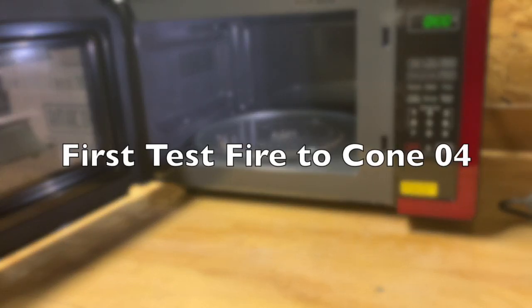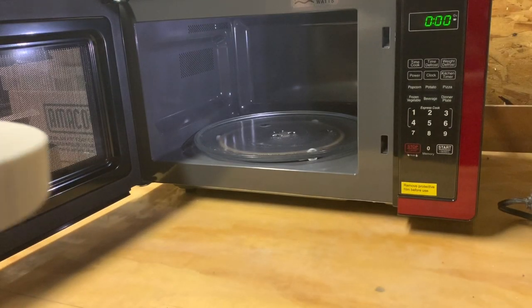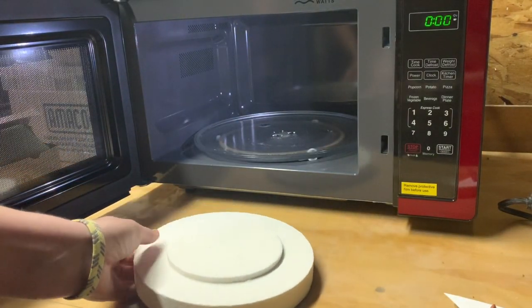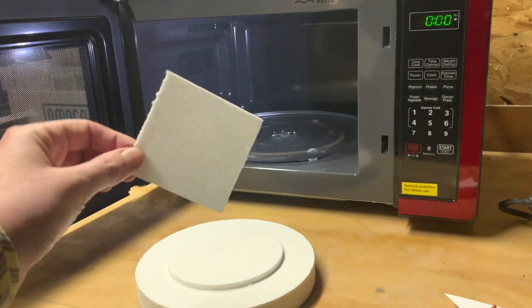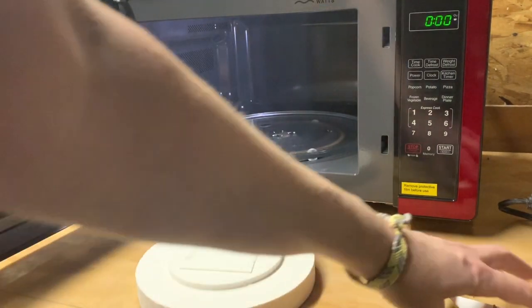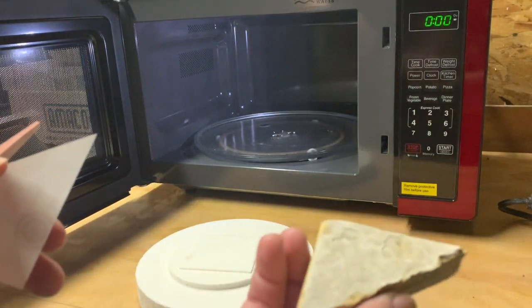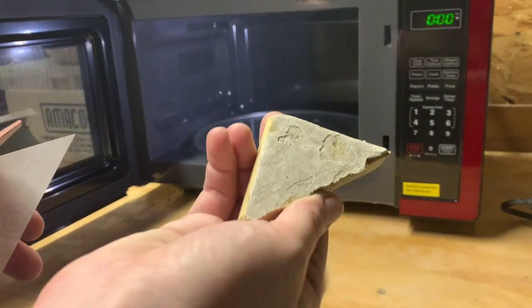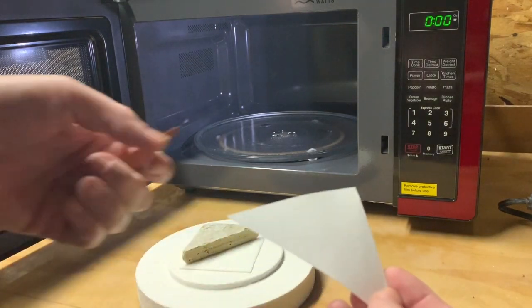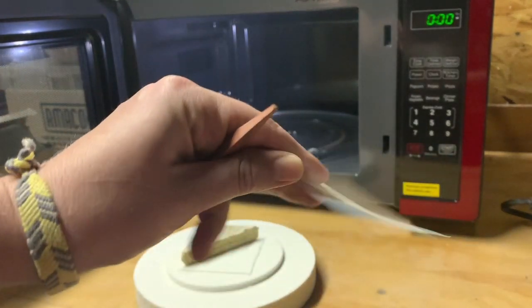Hey guys! I am trying out my first ever firing of my microwave kiln. We're gonna see if we can get this to cone 04 and see how long it takes. I have some little fiber paper here that I got with the kiln — I got two different types — and I'm gonna need to put this onto a kiln shelf because I can't just stand the cone straight up. So we're gonna try this out, and here's the fiber paper that I have.